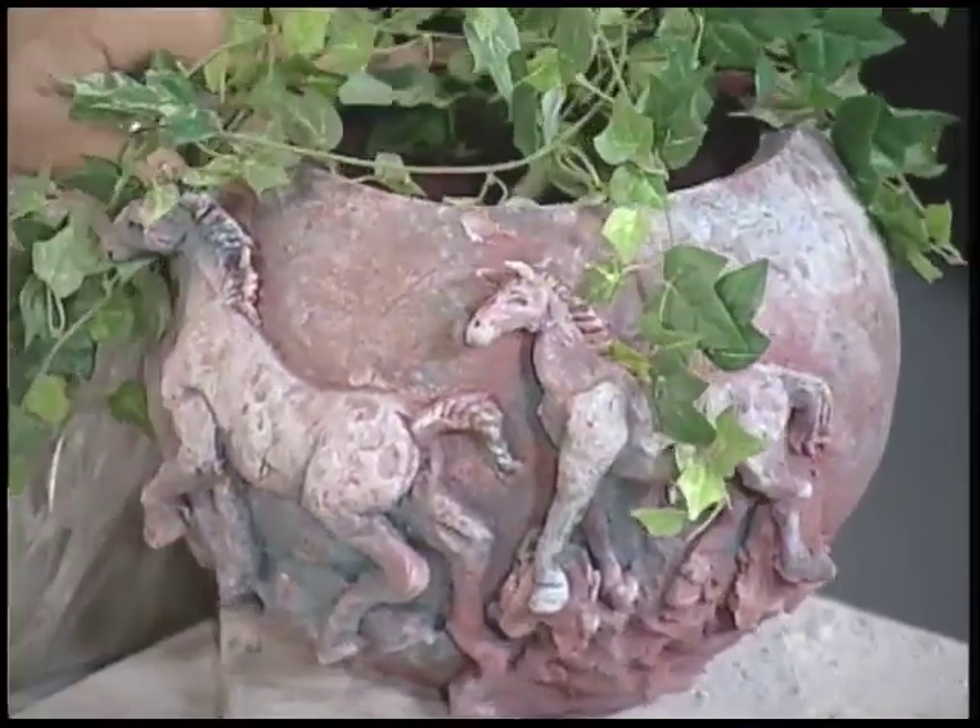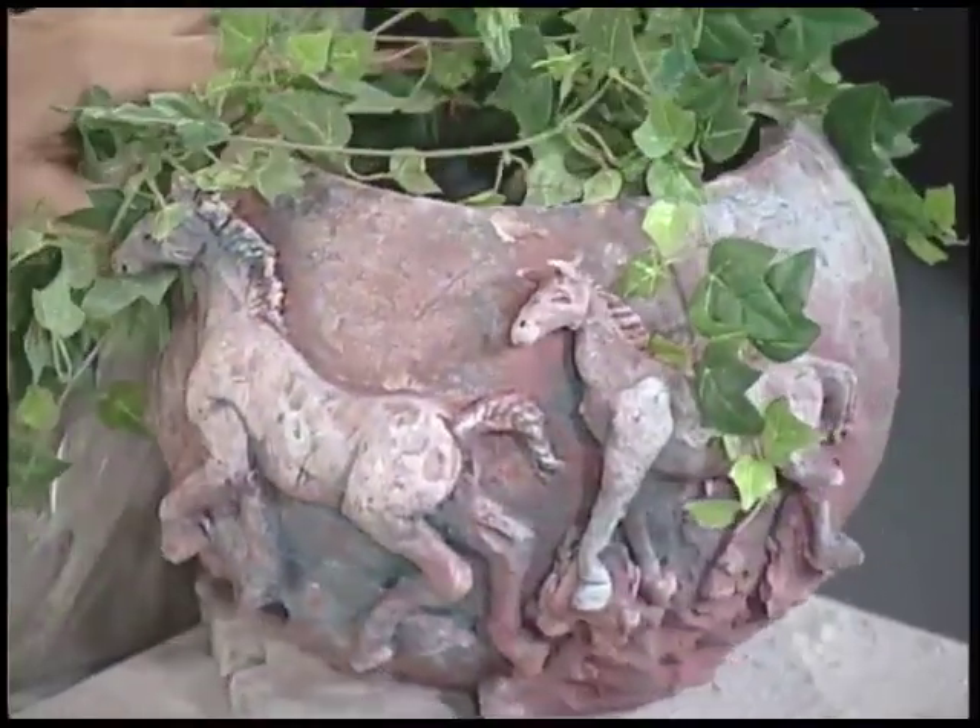What we're going to do this week is something a little bit different, so we get to show off two things at once — two birds for the price of one. If you look over here to my left, you'll see we have this lovely pot with some horses on it. We have two — I was going to put three but ran out of time. So tonight we're going to make a pot and put some horses on it.